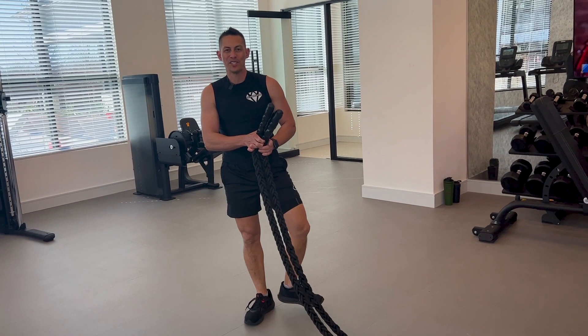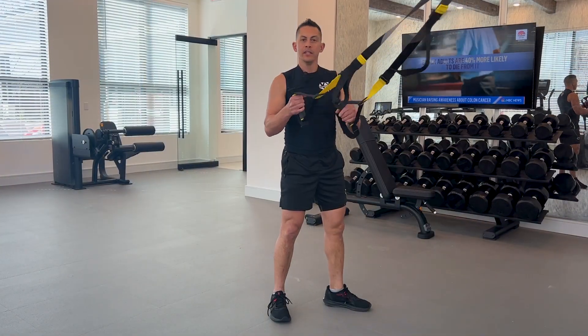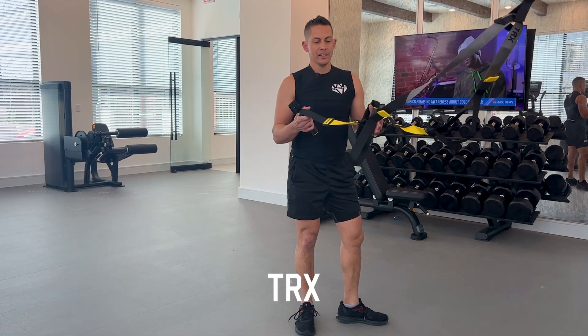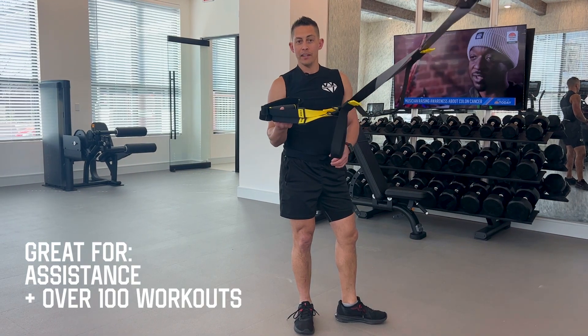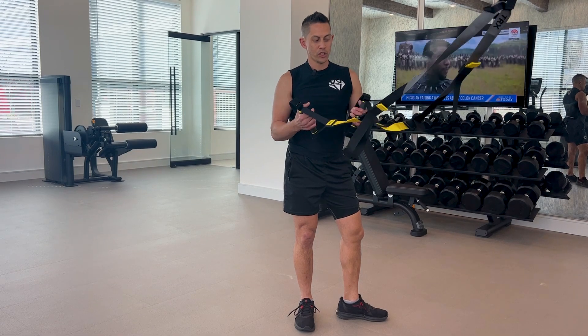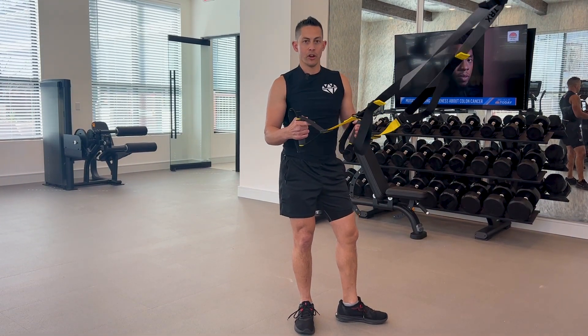And that is your battle rope system — high intensity cardio. Here at the Riley, I'll show you how to use your TRX. TRX has hundreds and hundreds of exercises. This was developed by a Navy SEAL and has definitely advanced over the years, from the handles to the straps, everything. I'm going to give you a couple basic movements that you can do on a TRX.